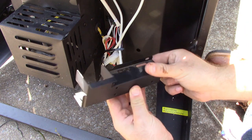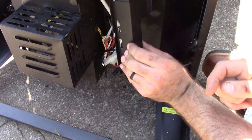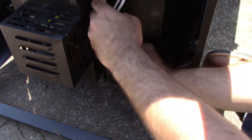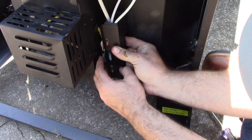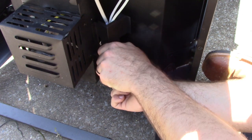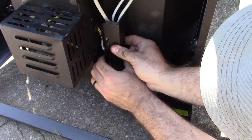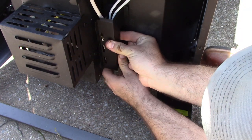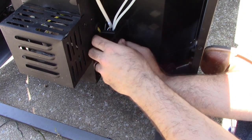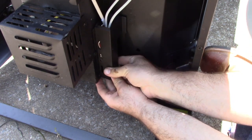We'll go ahead and put our bottom piece on first. This is an L-shaped looking piece — the open short part sticking out is going to go towards your grill, and that's going to go right with your ground wires. We'll just kind of tuck all these wires, connectors, and everything into here.